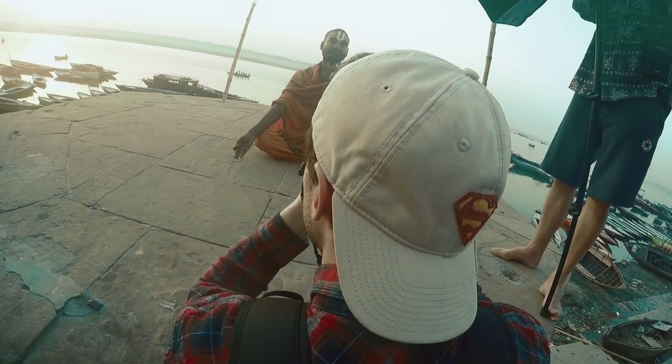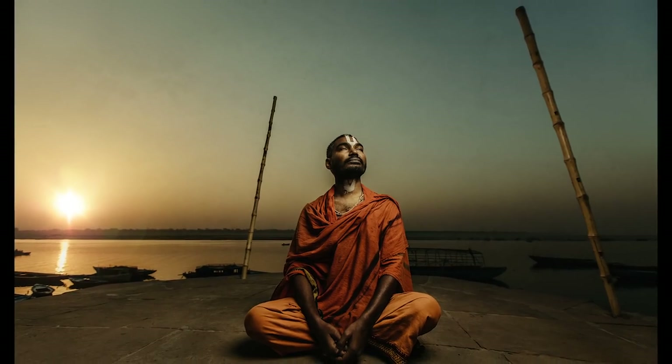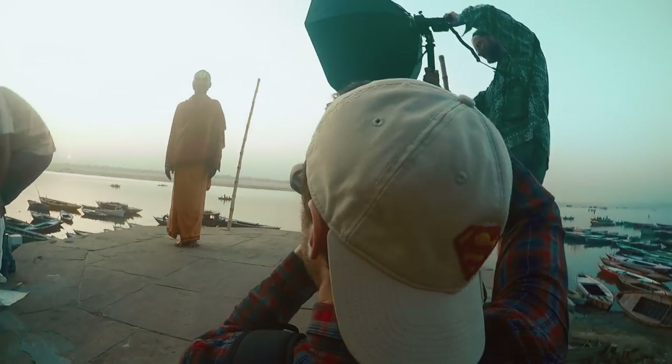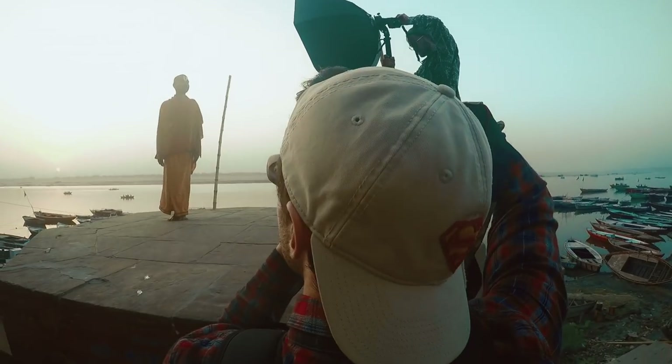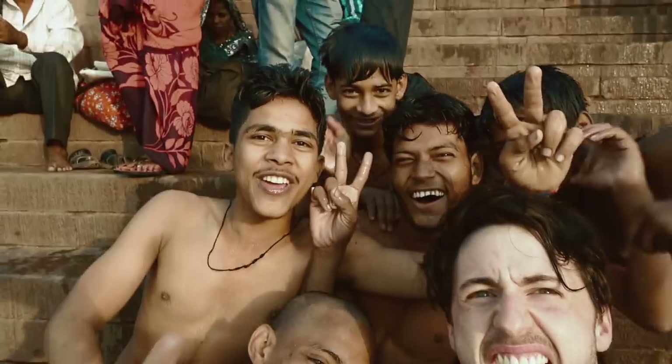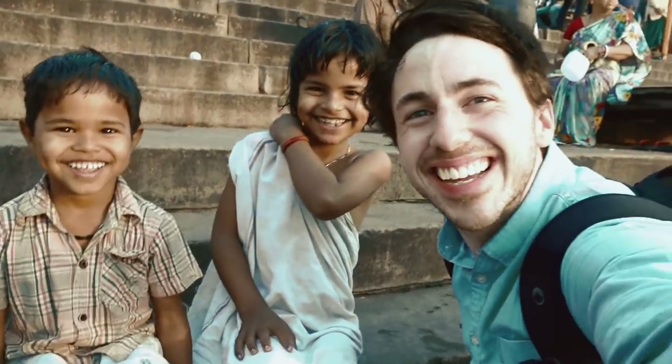Hey everyone, my name is Tommy Reynolds and this is what was in my camera bag when I went to India. I've been getting a lot of requests asking me exactly what gear did you take, what lighting did you take, what lens did you use and all of that good stuff — so this is what this video is about. Let's jump straight into it.